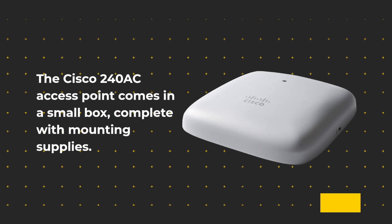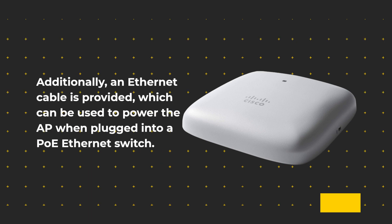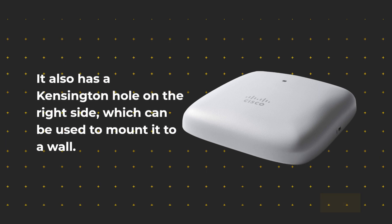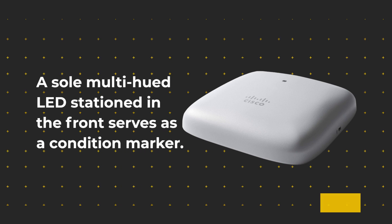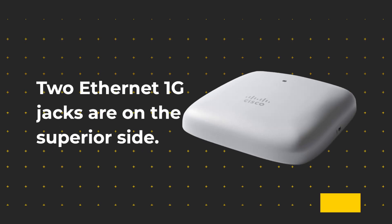The Cisco 240AC Access Point comes in a small box, complete with mounting supplies. An Ethernet cable is provided, which can be used to power the AP when plugged into a PoE Ethernet switch. It also has a Kensington slot on the right side, which can be used to mount it to a wall. A single multi-hued LED stationed in the front serves as a status indicator, and a recessed mode button permits restoring the AP to its original configuration.